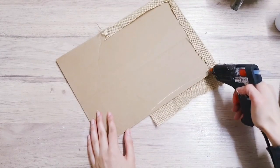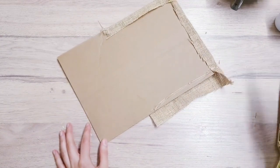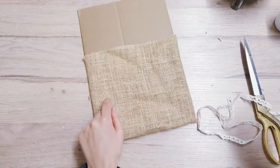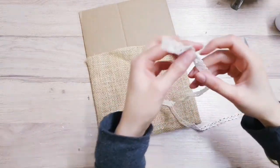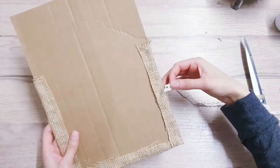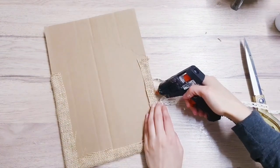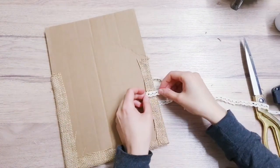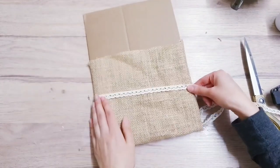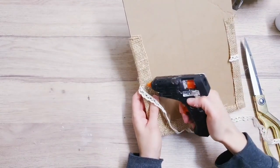Just doing the other side now. You can also add a backing on here if you'd like to hang it up as a wreath. We're going to decorate this by taking some ribbon and doing the same thing - turn it around, add a touch of hot glue so we can stick it down, make sure it's nice and centered, then add a little bit more hot glue on this side.